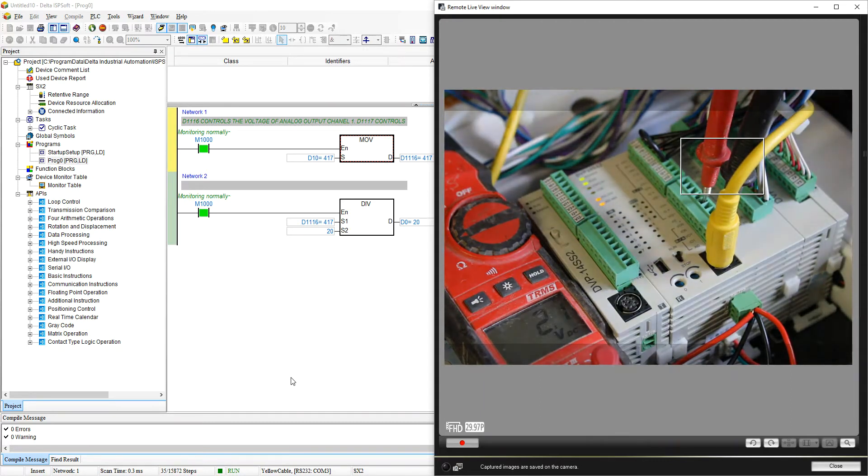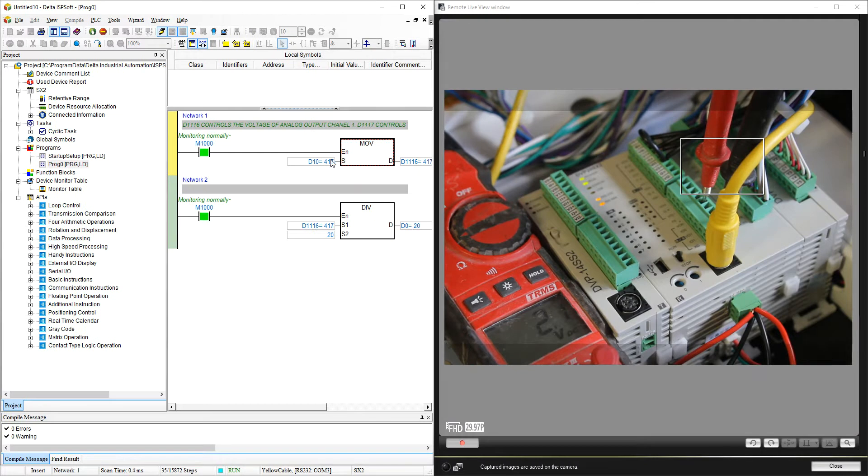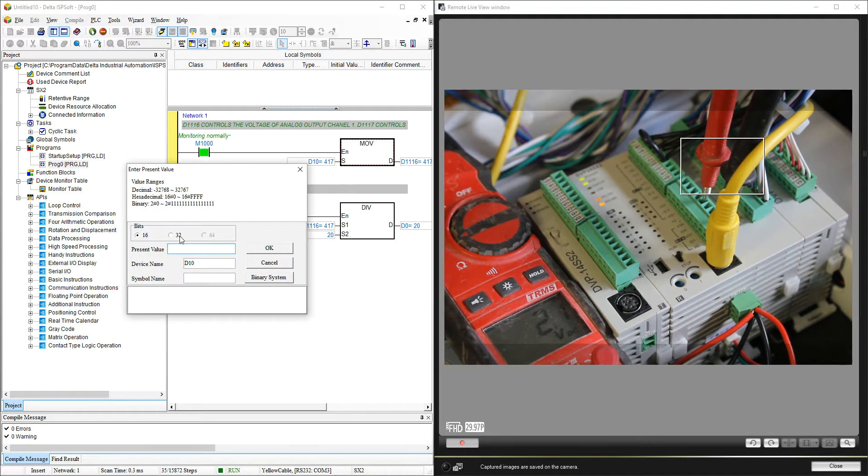Right now I am reading a voltage of 2.1. Let's change the value of D1116 — we are going to change the present value to 1000, which will give us 5 volts. After updating, we are reading 5 volts. If you use 2000 it will give you 10 volts, and if you do 500 it will give you 2.5 volts.